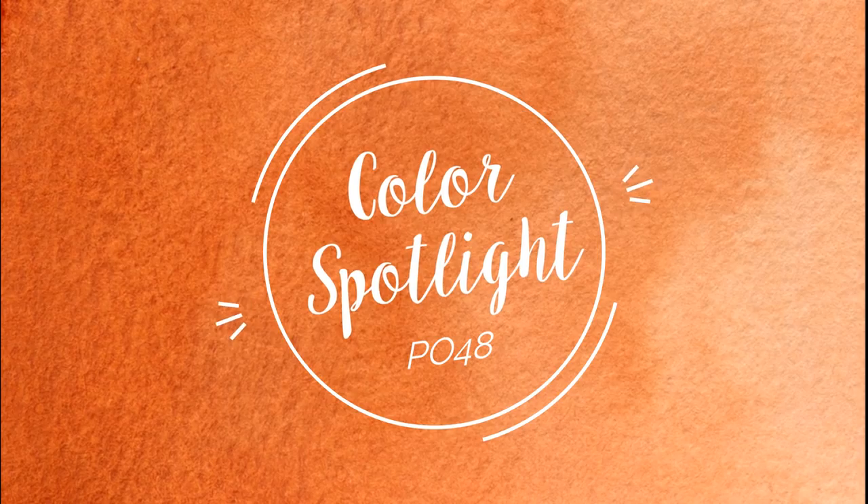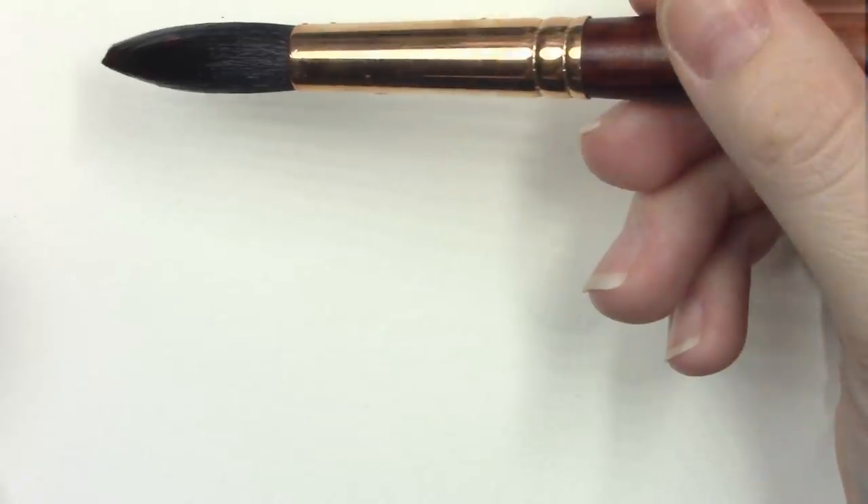Hello everyone and welcome back to the Color Spotlight series. Today I'm relieved to be talking about one pigment instead of several like we have over the last couple of weeks. That one pigment is one that I started my entire watercolor journey with many years ago with my first Daniel Smith palette. Two of my most iconic paintings — the red panda and the sea turtle — were painted with it. Today we are looking at my favorite orange: quinacridone burnt orange.